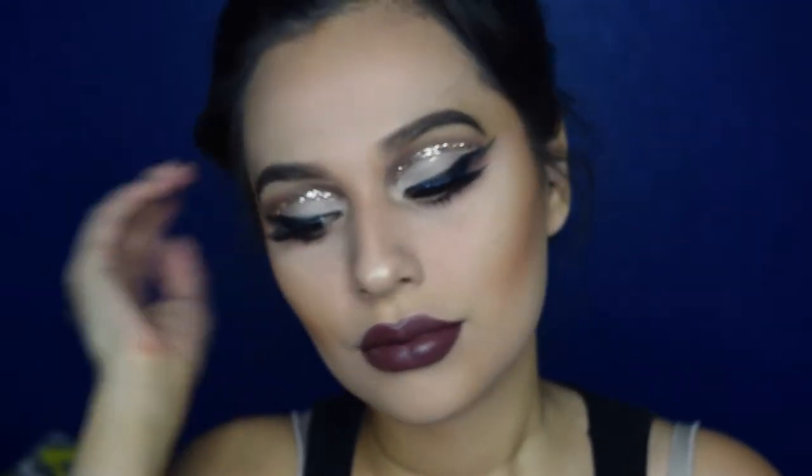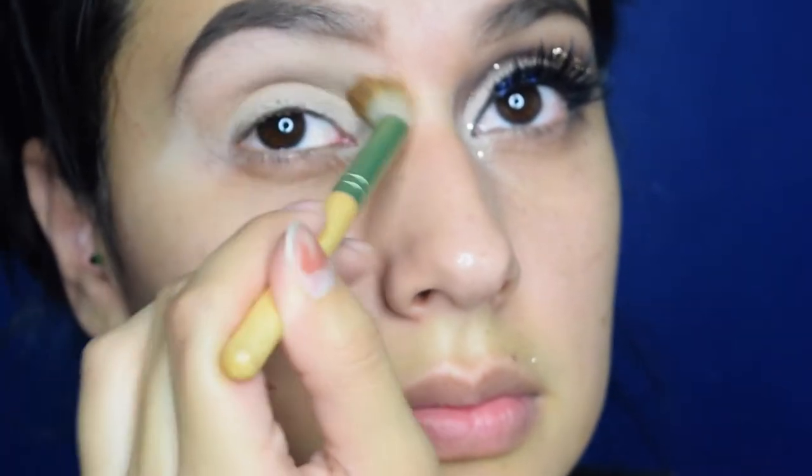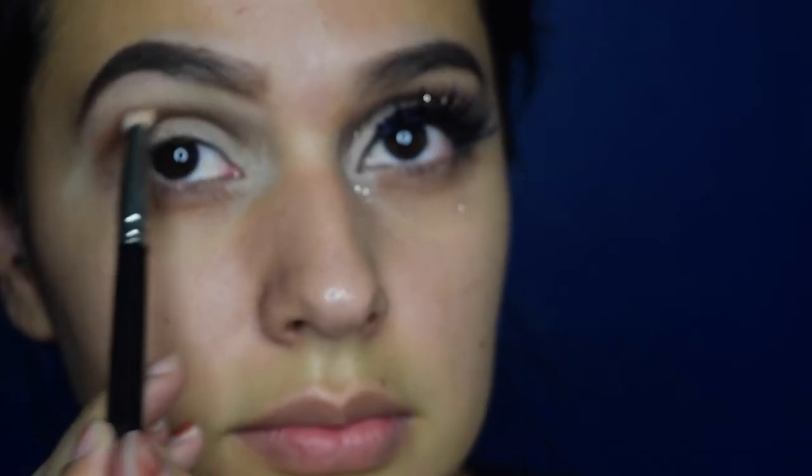A quick disclaimer before we jump into this tutorial: a lot of these clips are out of focus, I am so sorry about that. Starting off with a really simple brown eyeshadow to get the base going.